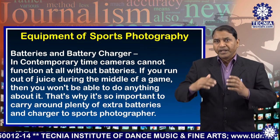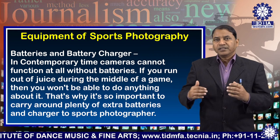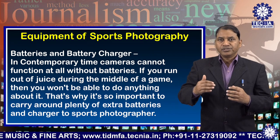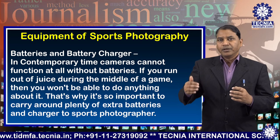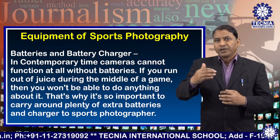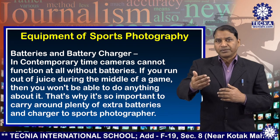Number four: batteries and battery charger. In contemporary times, cameras cannot function at all without batteries. If you run out of battery during the middle of a game, then you will not be able to do anything about it. That is why it is so important for a sports photographer to carry plenty of extra batteries and a charger.